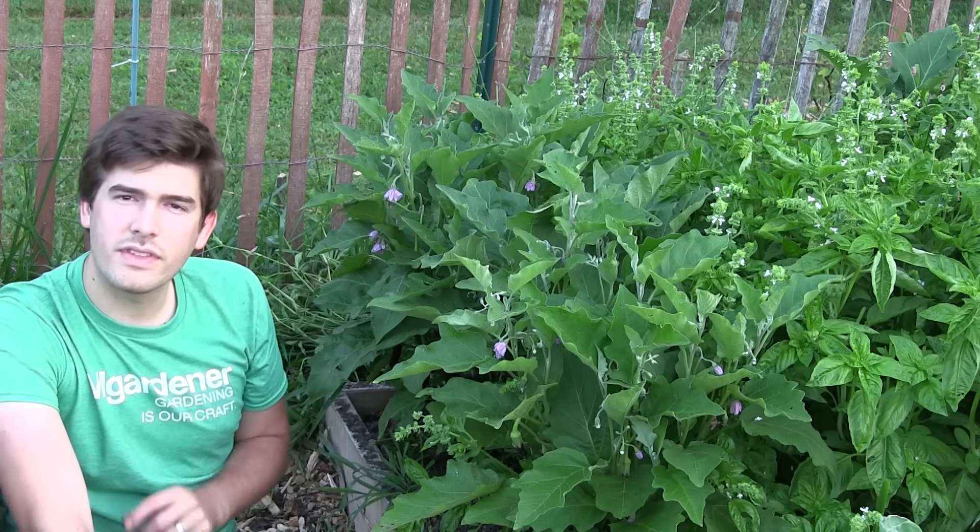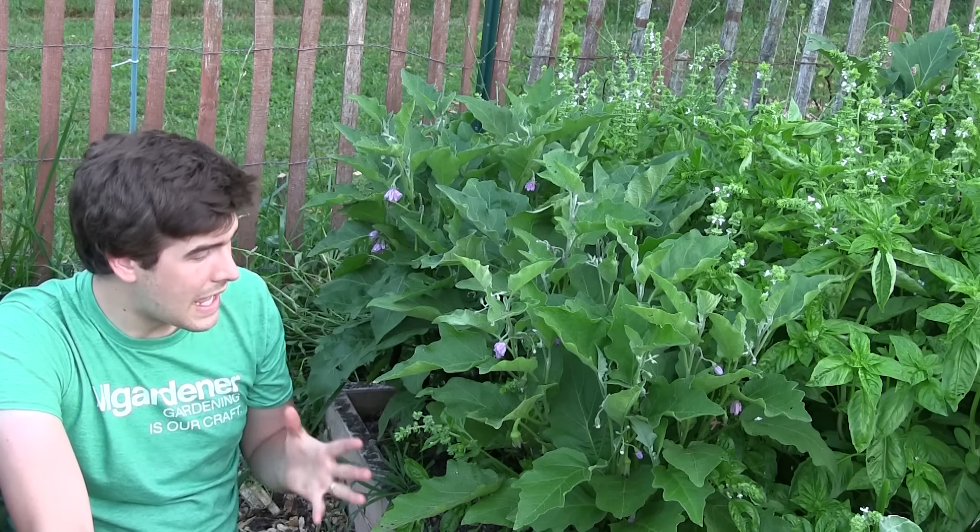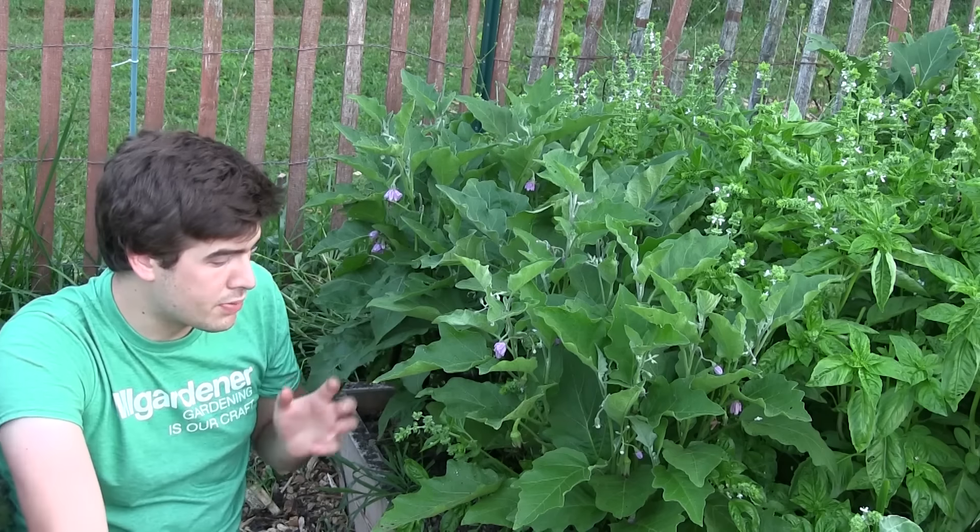When you're growing eggplant, there are a few things you need to know. The first is that the size of the eggplant does not determine when it's ripe. It's a very common misconception that eggplants are ripe when they reach a certain size. Eggplants do have a set size depending on variety, however they are edible from when they first start all the way until fully mature. You don't need your eggplant to reach full size to enjoy it.